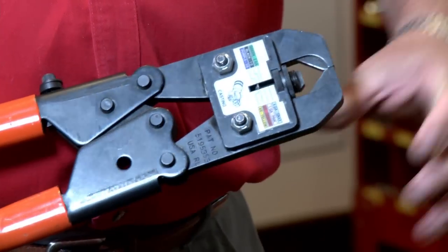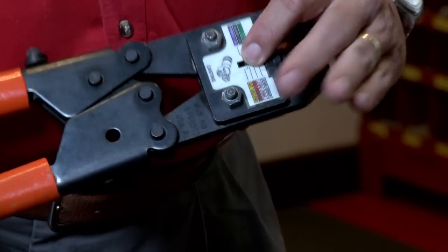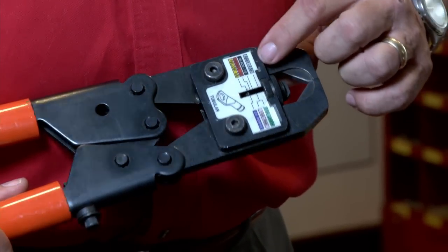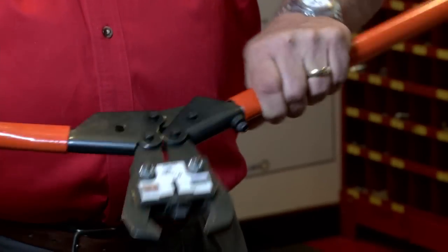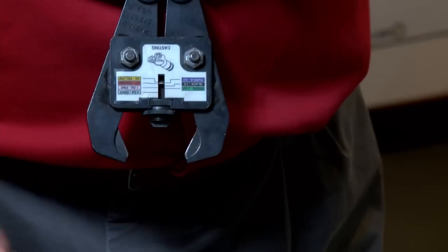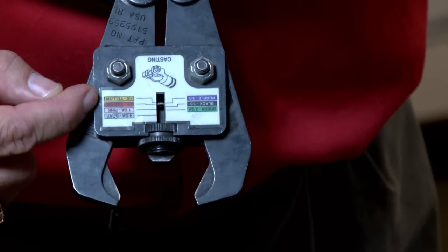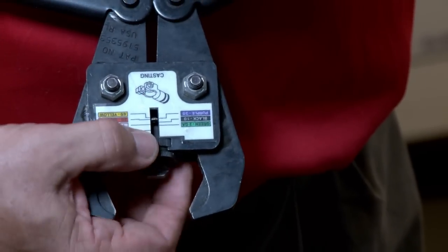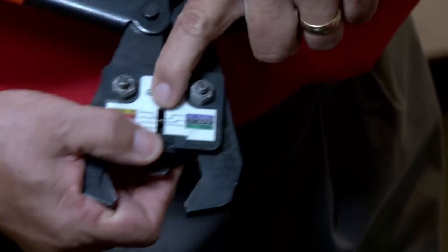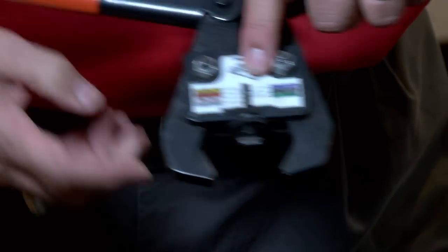This is an RC840B crimp tool. It's designed for crimping both battery terminals from 2-gauge to 4-ought, as well as tubular lugs from 4-gauge to 3-ought. It has color codes for each size terminal. To adjust the tool, you open it — it's got a threaded die and a little white bar that you adjust up or down to the proper gauge. We're working on 2-ought today, which is color coded orange. We're going to adjust this die by rotating the thread up or down to where it aligns to the orange line, just like that.